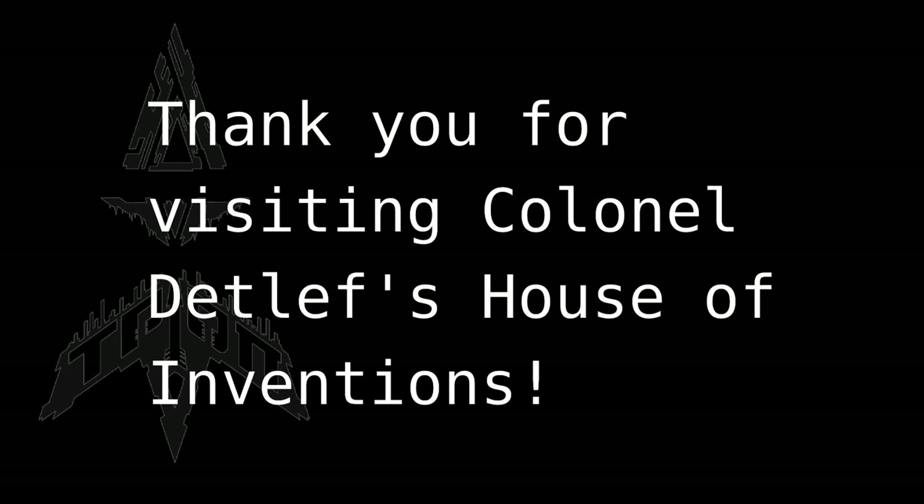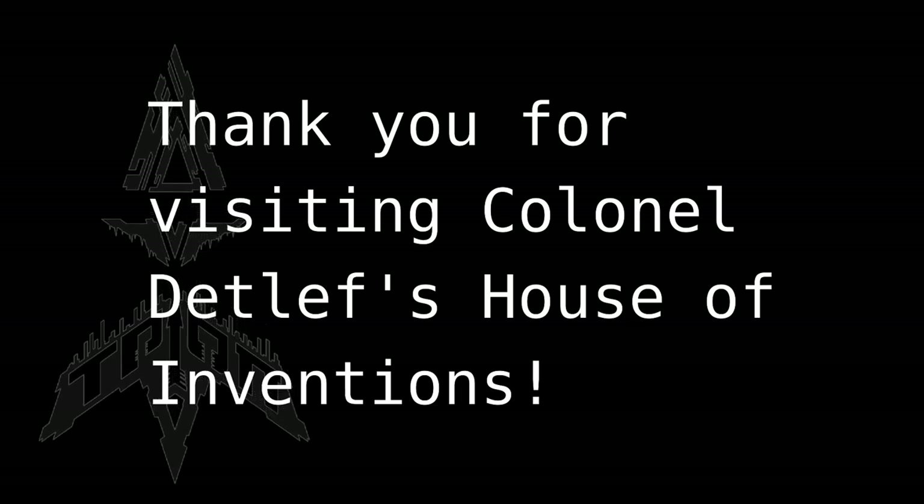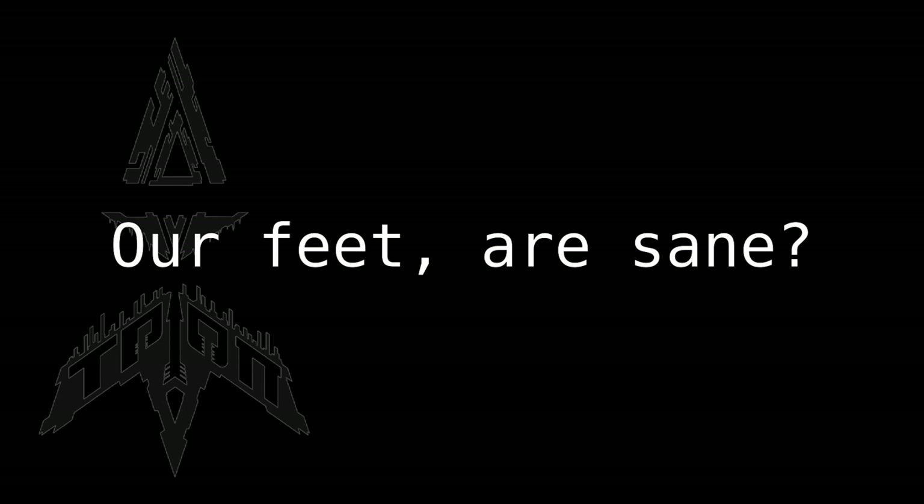Well, that was it for Colonel Detlef's Invention House.